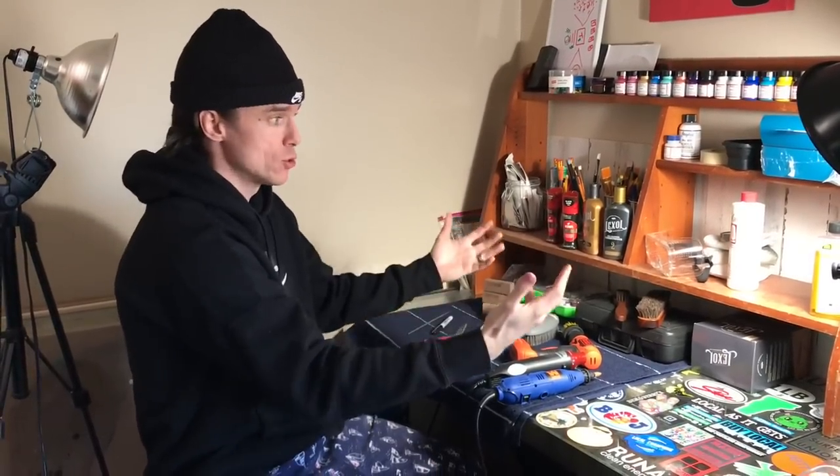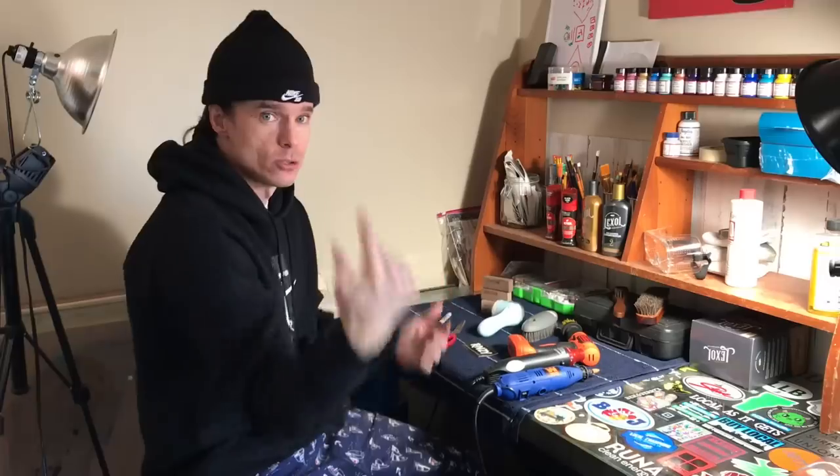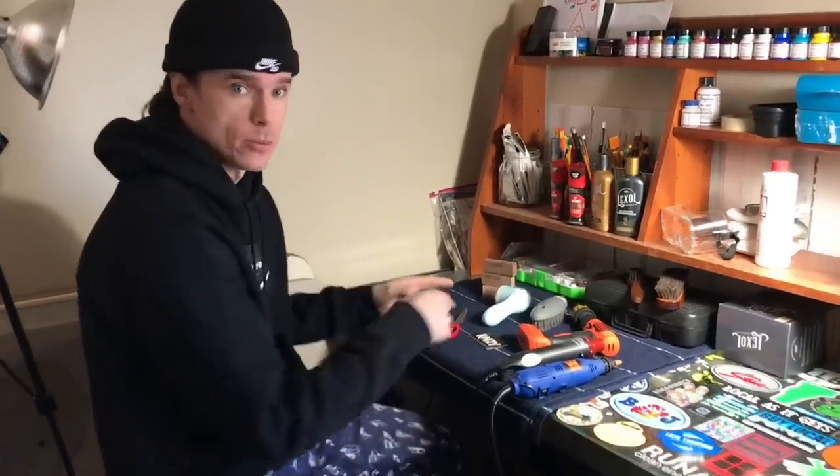Today we're going to jump into the tools we use as full-time shoe resellers to clean and restore used shoes that we source. This is the corner of our apartment that we've set up to restore and clean shoes. Let's dive into some of the tools that we use.